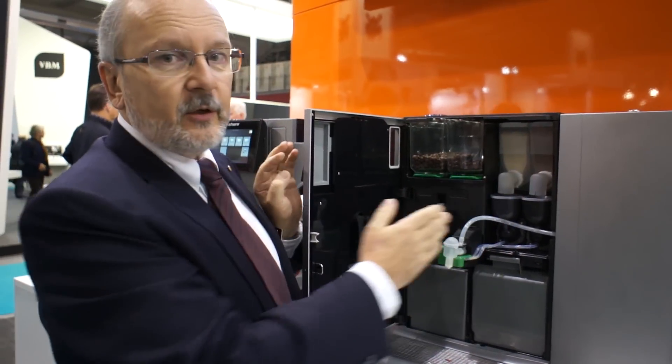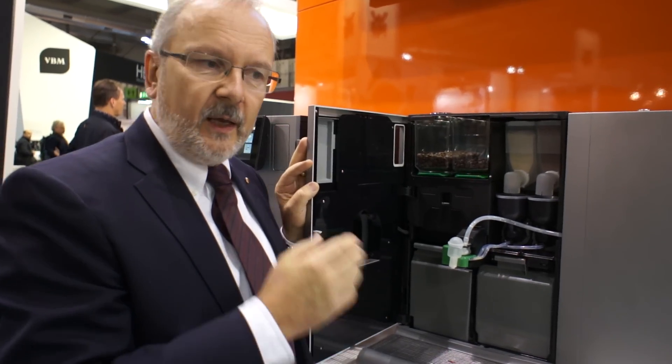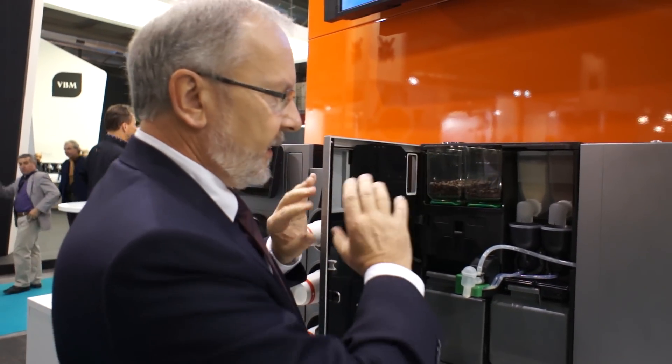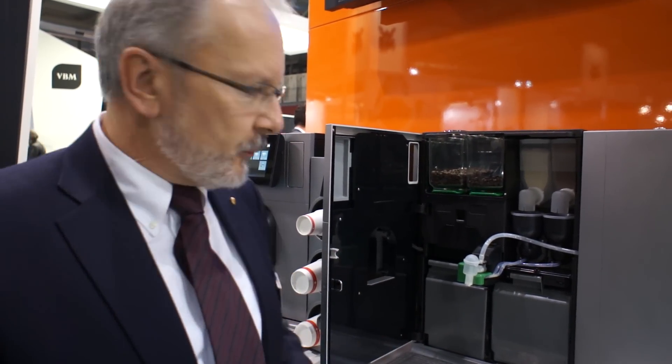Instead of one powder container you can also retrofit a coin system. So it also works for an office, for instance, where you sell the coffee to your people.